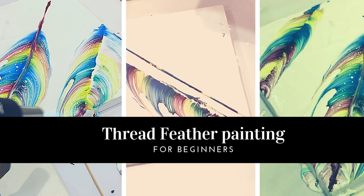Hey guys, I am V. Today I am going to show you how to make a feather painting with a thread. If you're new to my channel, don't forget to subscribe. Let's start.